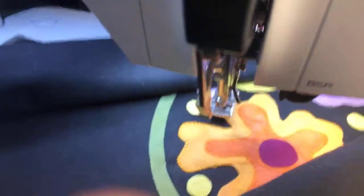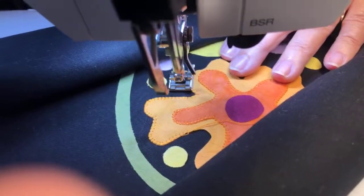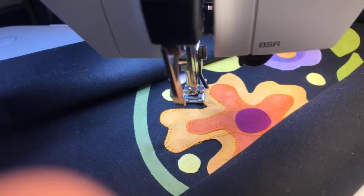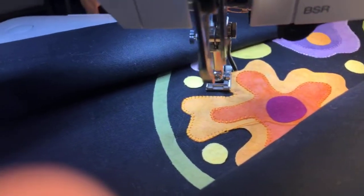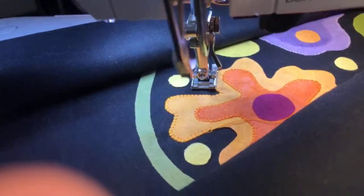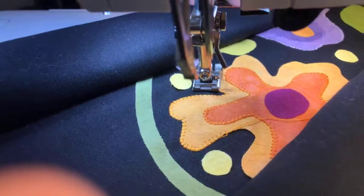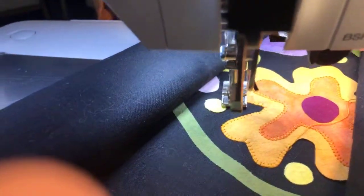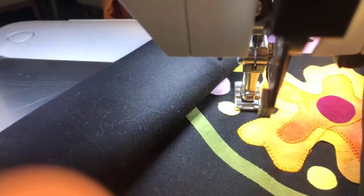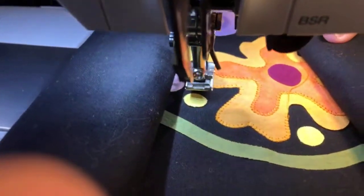For people who have not seen it yet, Annie does have two collections with Aurafil — Love is Spoken Here. There are two colorways: the summer set, which is the hot colors, and the winter set, which are the cool colors. They're really just remarkably beautiful ranges of colors. The summer set is one of my favorites because it has all these rich reds and fuchsias and oranges.